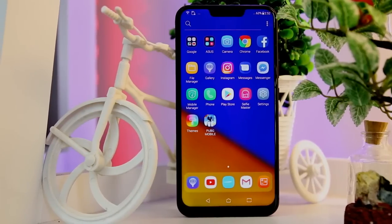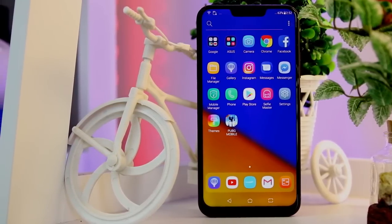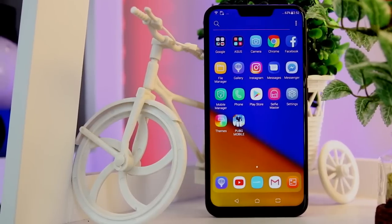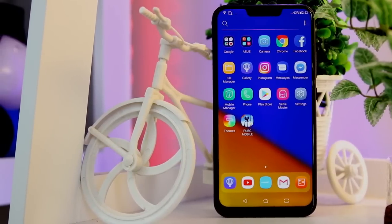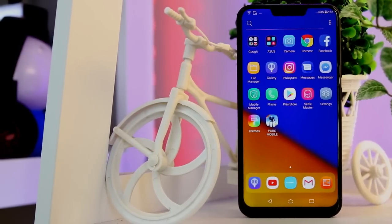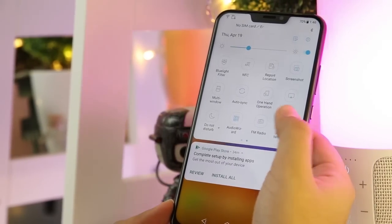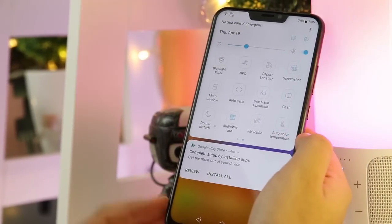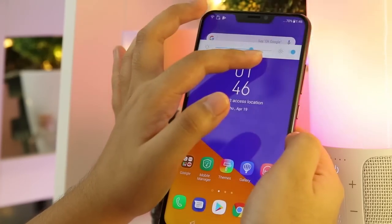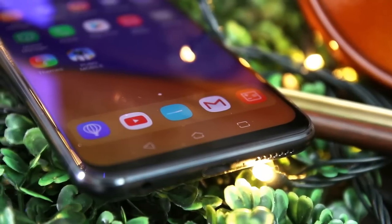Just like other AI-powered smartphones, it can identify up to 16 different scenes when taking pictures and automatically adjusts its settings to take the best result. The ringtone also adjusts depending on how noisy the user's current situation is. It also has an auto-color temperature option wherein the brightness and the feel of the display will adjust depending on the environment. We will talk more about its features and our experiences using the device in our full review.